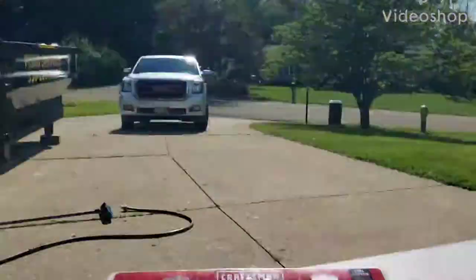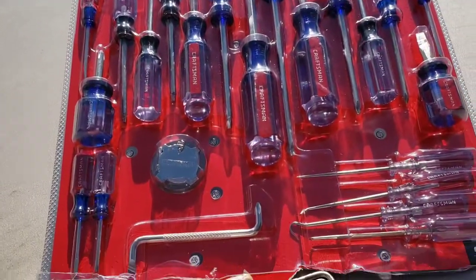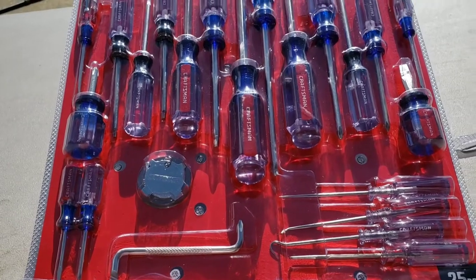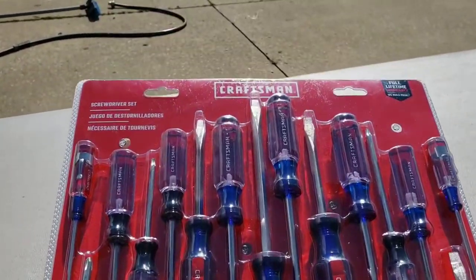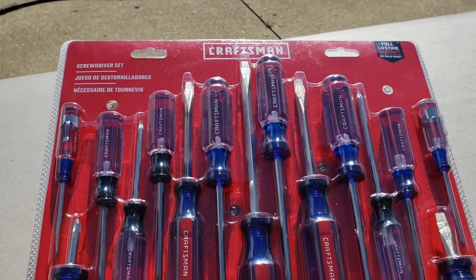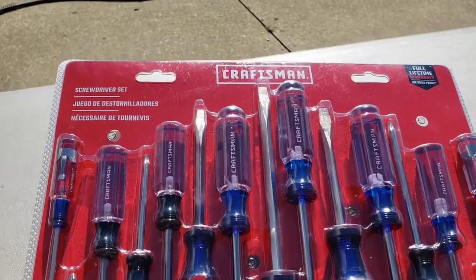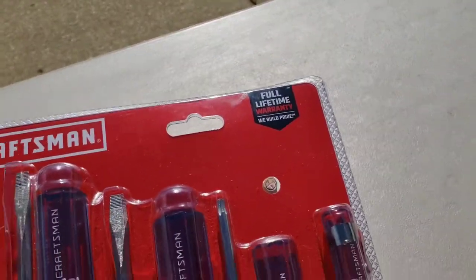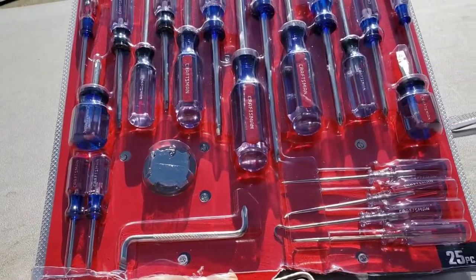Good afternoon, outdoor office family. It is a beautiful day here — absolutely beautiful — but we've got thundershowers coming in later tonight, so typical spring weather here in Northeast Ohio. I'm just going to give you my opinion on what I think makes a good screwdriver. This is a Craftsman set, 25-piece, full lifetime warranty — meaning if you break it, it gets replaced.